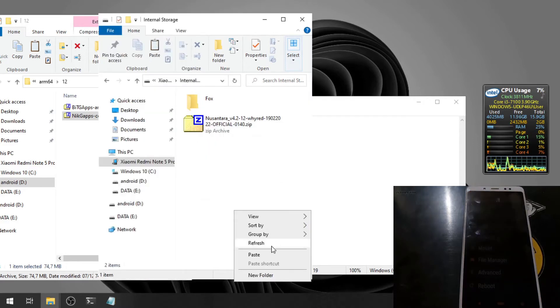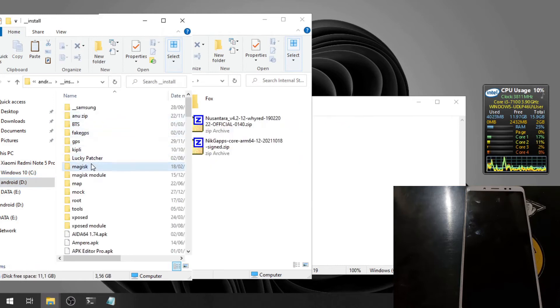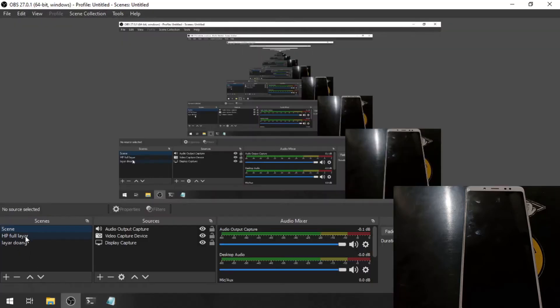Let's also copy the GApps package. I also want to copy the Magisk image — this is the latest canary build at the time of making this video. We're done copying files, so let's switch back to the phone screen.